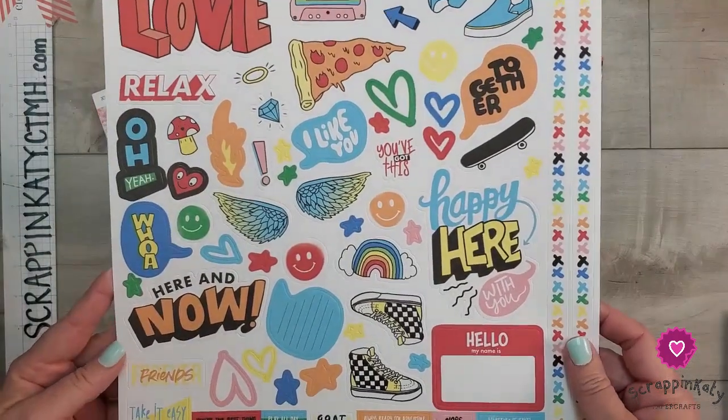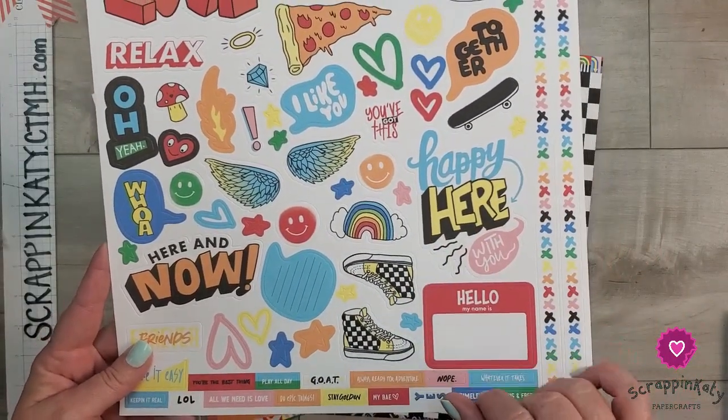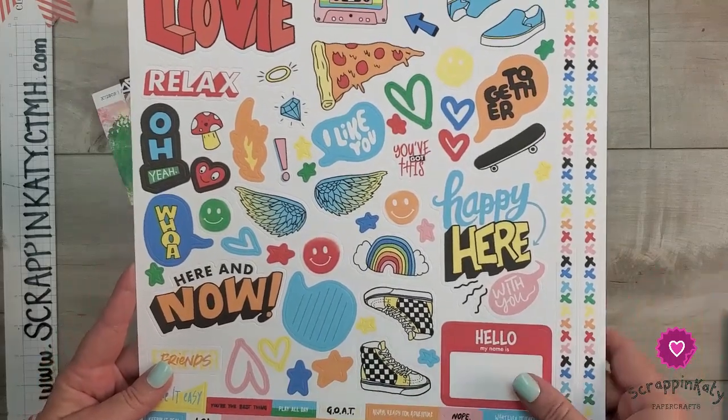Here's a look at the sticker sheet. Again, a lot of graffiti type feel, a lot of icons, and then of course bright colors.